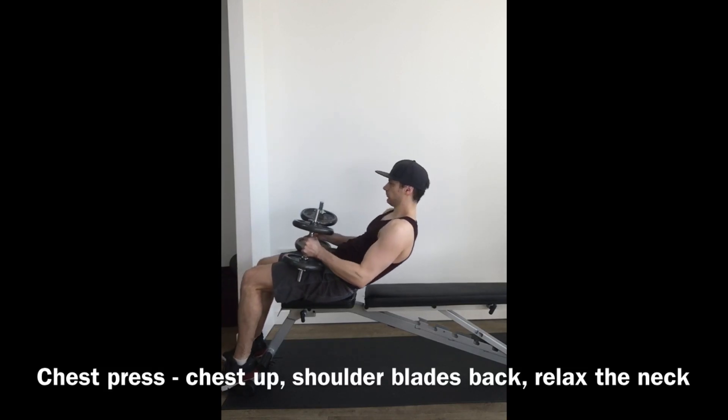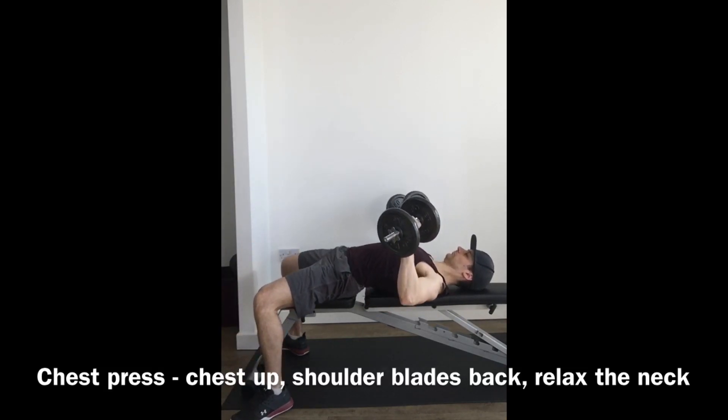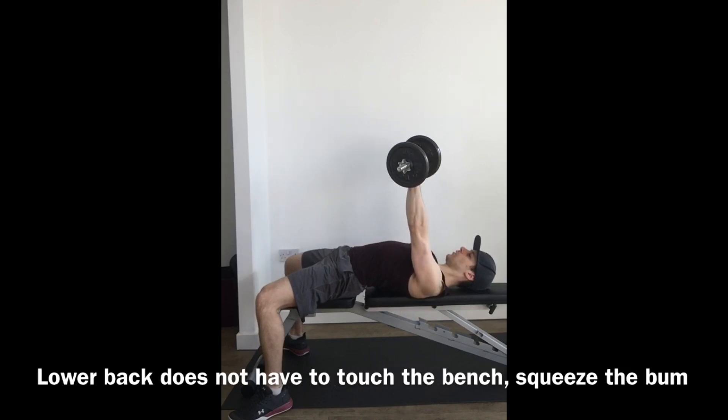The dumbbell chest press is an exercise for the chest and the arms. Start with the weights on your legs, lie back and kick them up into position so the lower back is not on the bench, feet are on the floor, and the dumbbells are at a slight angle — not facing each other. From there we push up.